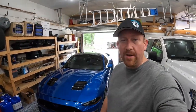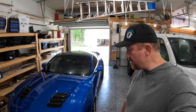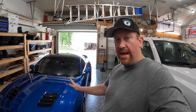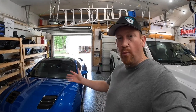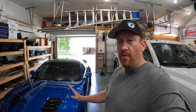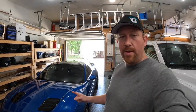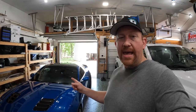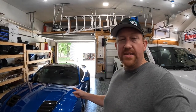Hey everybody, Tyler here with Boost Junkie Media. Today I'm going to bring you another video in our S550 series. We just supercharged Mystique, the S550. For those of you who haven't been watching, we put a supercharger on her, took her to the track, she went 10.50 at 135. It was on fairly low boost — we could put a little more in and go faster. This is a 2020 GT, 401A premium car with the nice dash, leather seats, non-performance pack, 3.15 rear gear, DSS 800 horsepower axles, and the ESS supercharger.